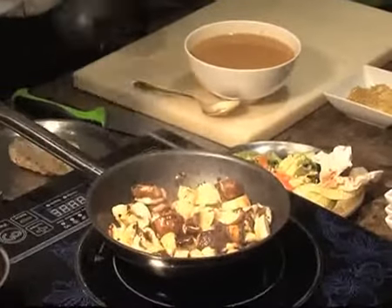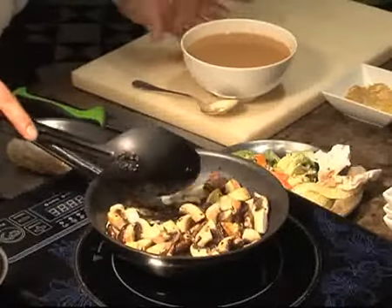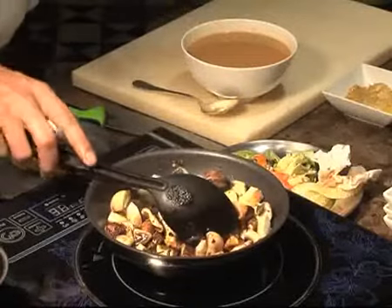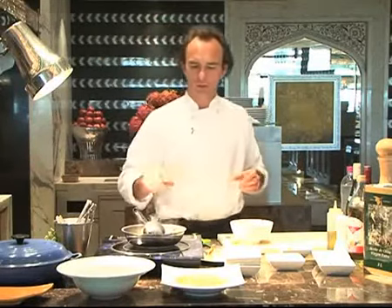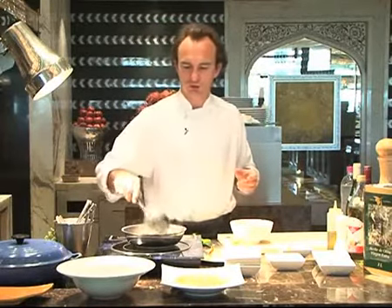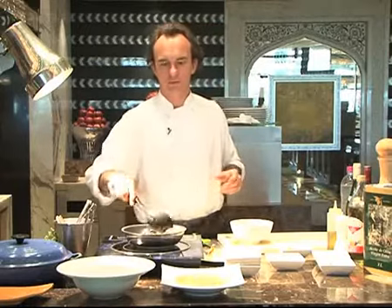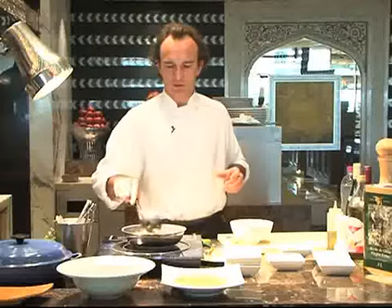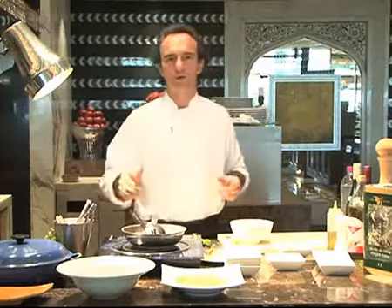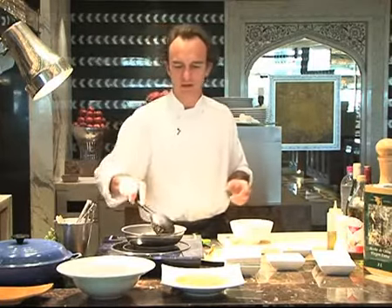After, we'll add the chicken stock we have here. Maybe for this dish I would do it with veal stock, as it has a much stronger flavor, but it's also good. This is a brown chicken stock. To make this stock, we get some chicken bones, brown them in the oven, and make a mirepoix — mirepoix is different vegetables like leeks, onions, carrots, and celery. We cut them small, brown them a little so they get some color, then add a little bit of tomato sauce and boil everything for about 5 hours with the bones. If you toast the bones well in the oven, it gives a nice color.